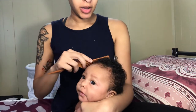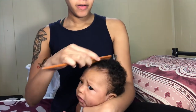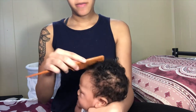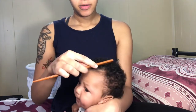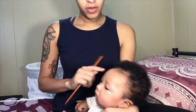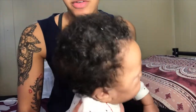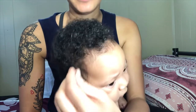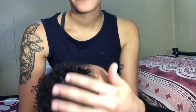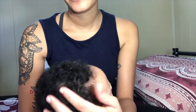It looks like dandruff or dry scalp. What I'm going to be doing is going in with a comb and gently raking her scalp. As you can see, it doesn't really bother her and doesn't hurt anything. I'm just lifting that dryness off her scalp, and you can see it looks like it's snowing.